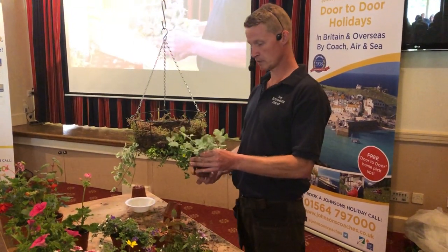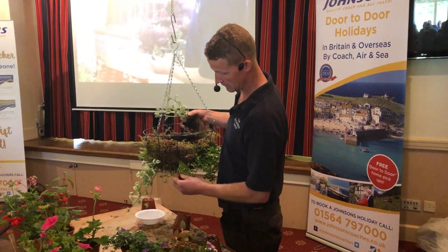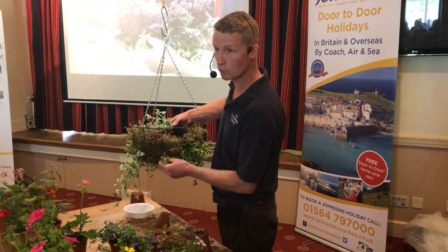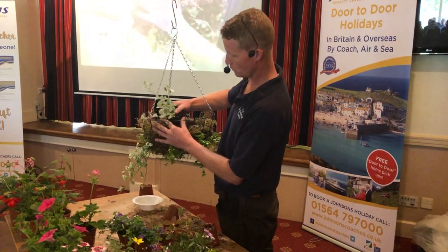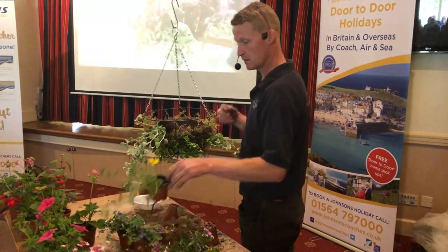Same rules — pop it out, index finger. We're going directly over the top of the lobelia. Your main two plants there and there will trail down. Your lobelia will always find its way into the gaps, so pretend it's not there essentially, and just stick the plant straight through nice and quickly.